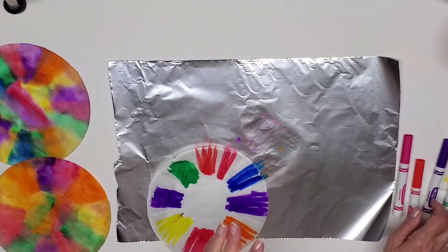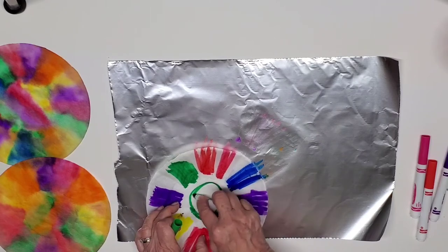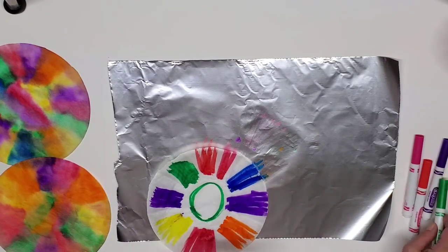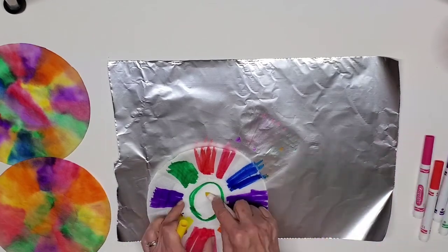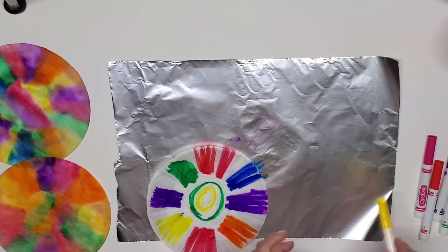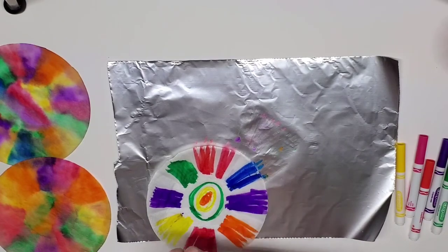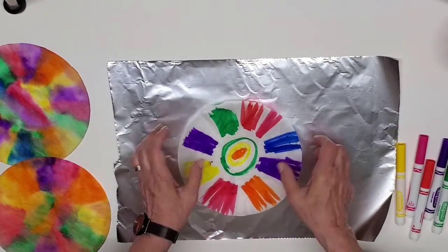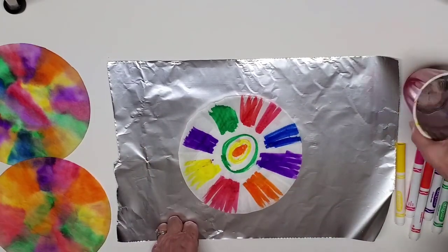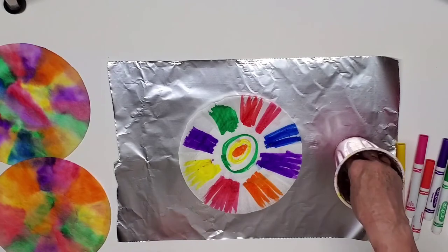Now what are we going to do in the middle? I'm going to do a funny kind of circle and put some yellow in here, and right in the middle I'll put some sunshiny orange. Now what are we going to do with this?